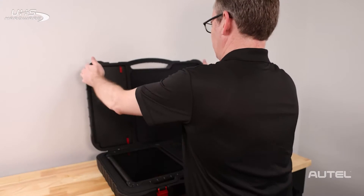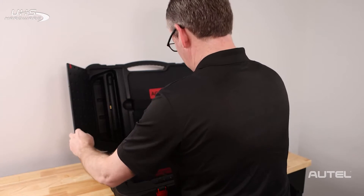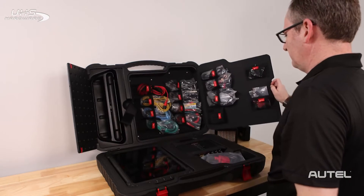Inside of the hard case, you will find the Ultra, the Dock, the VCMI, and of course, all of the test leads and connectors required to run diagnostics.